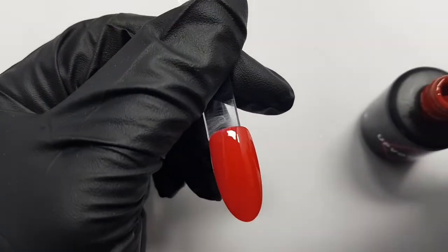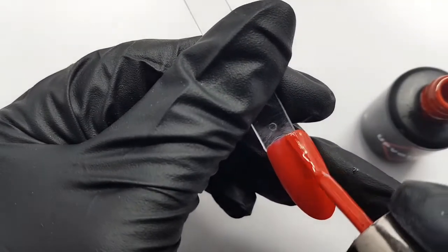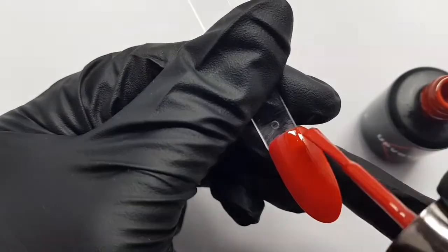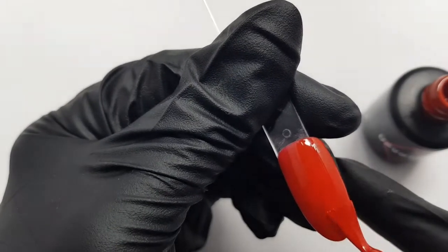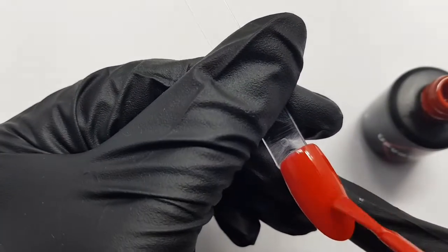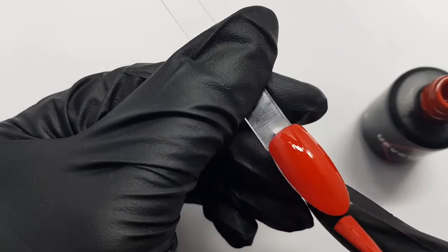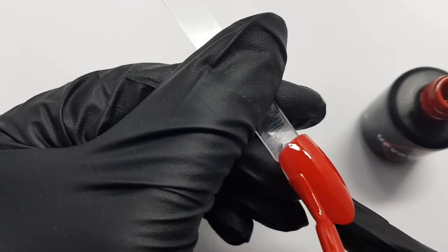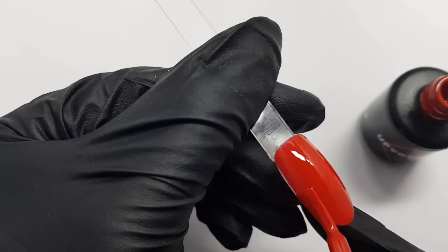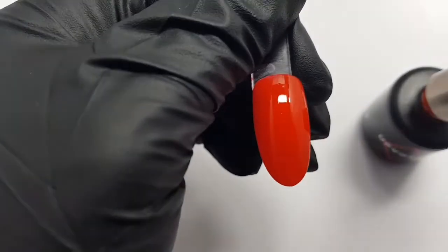This is out of the lamp and fully cured. Now I'm going to apply my second layer of gel polish. Make sure it's a lovely thin layer because that will give you the best results and it also ensures that you won't get any bubbling or wrinkling of the product in the lamp. That's a lovely thin application and in it goes.